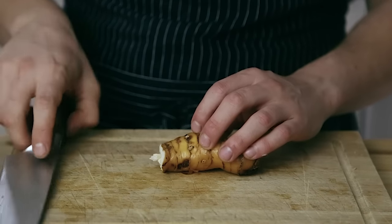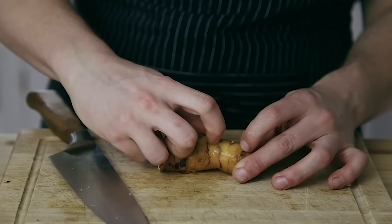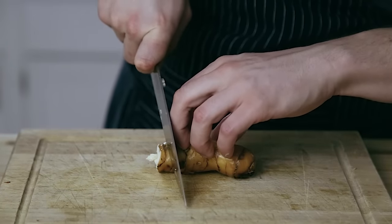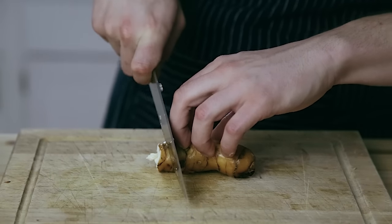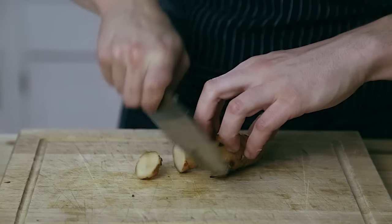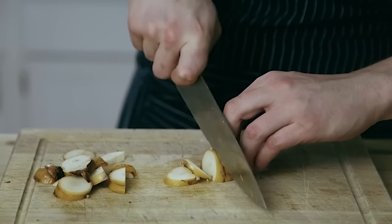Next we have the galangal. Galangal's pretty cool — you can just slice it and leave the skin on, but it is extremely hard so be careful cutting it. Don't roll your knife and cut your finger off, please. Just be super careful — look how much I'm struggling, it's depressing. Start from one of the less dry ends and use a sharp knife. That is the most important piece.